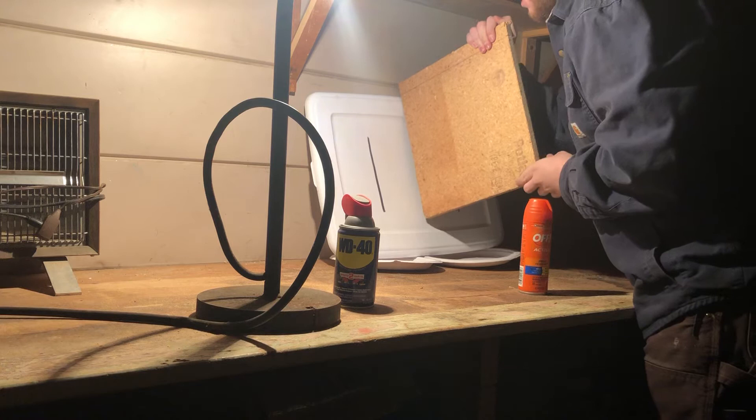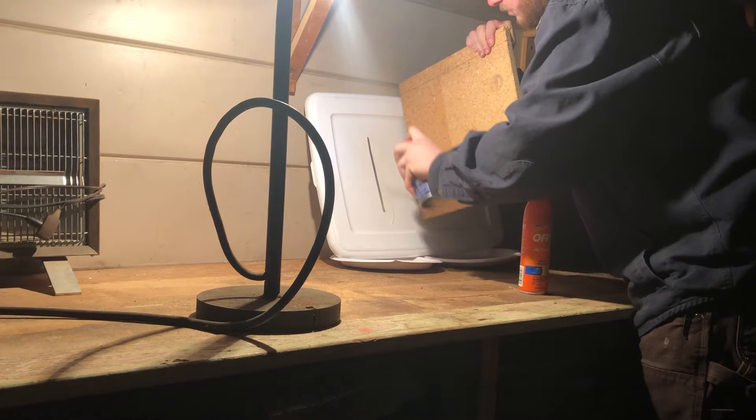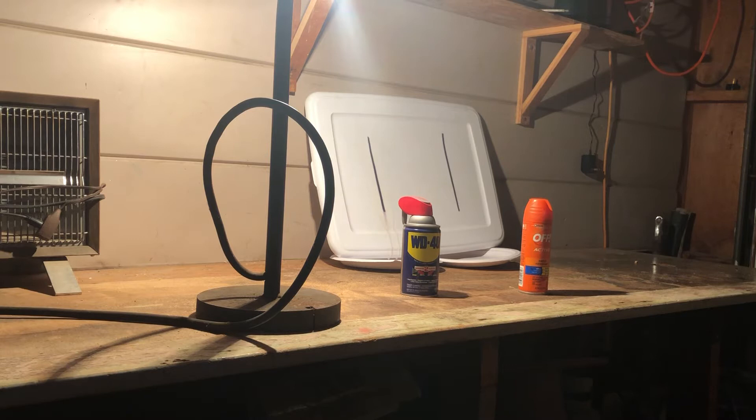Let's start out with the WD-40. Not much is happening — it's running off a little.